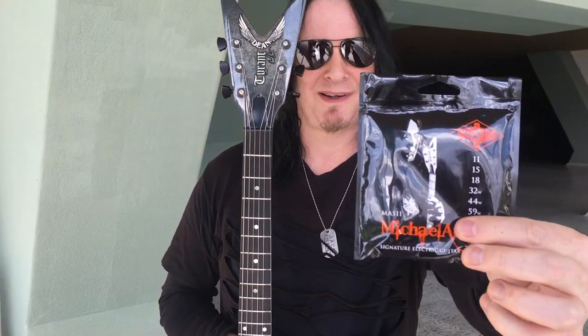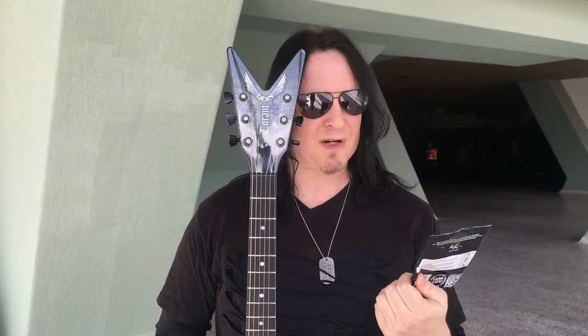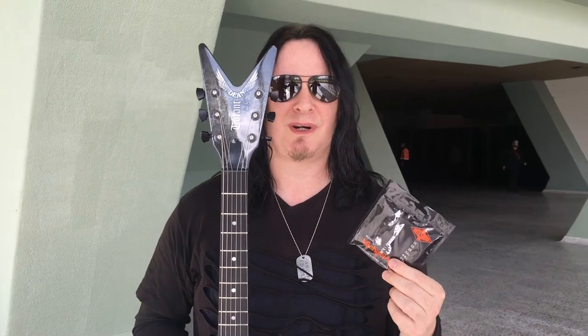Hey, this is Michael Amon from Arch Enemy and I want to tell you about my signature strings that I've been playing for years now. I just love them in the studio, on stage, around the world. They're great, great tone, they don't break.